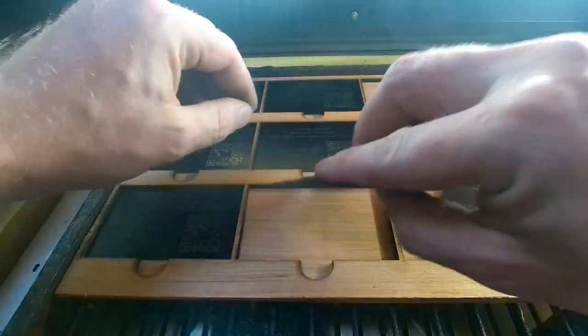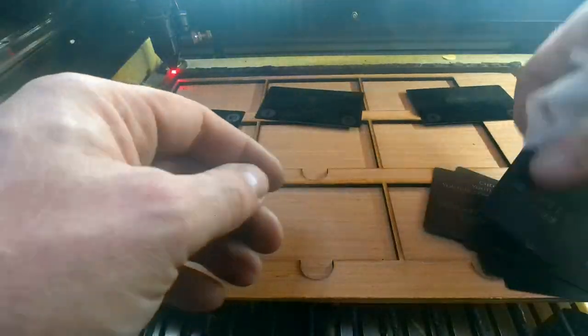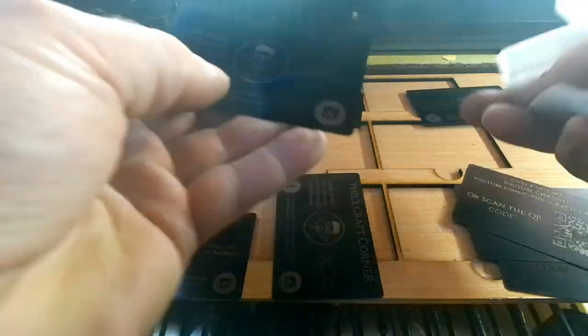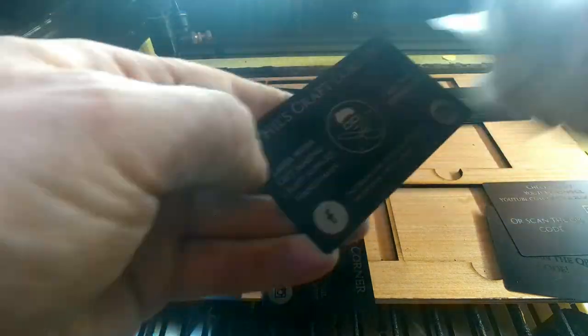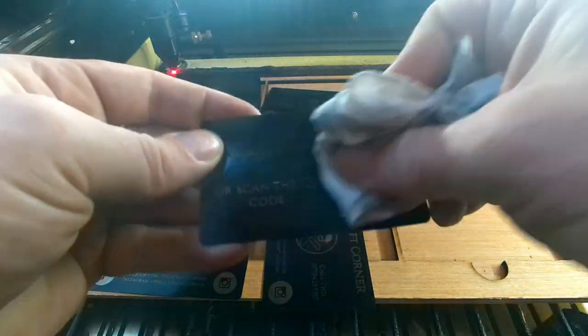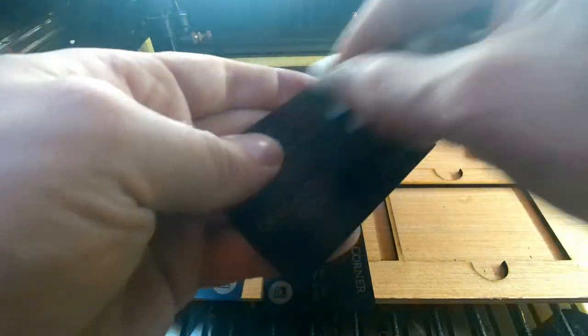I take all these out in one go, stack them up, and then clean them all at once. To clean these I use a normal wet wipe — just off the shelf antibacterial wipes. Baby wipes work just as well. It's just a damp cloth that isn't going to break apart in your hands, to remove all the excess residue from the engraving and give you a nice clean result. When you put these to one side after cleaning, put them separate so they can dry — if you stack them up they're going to stick together and the center won't dry.